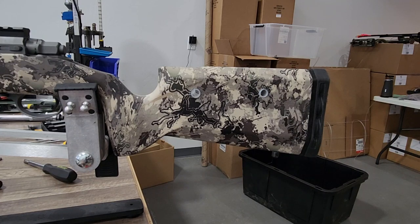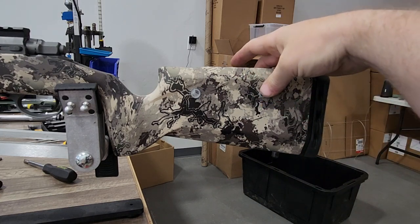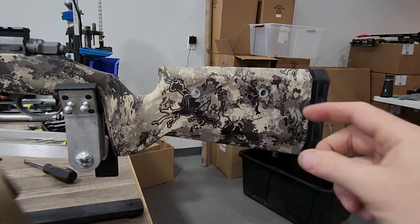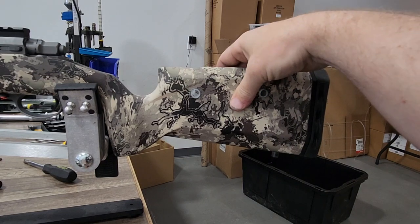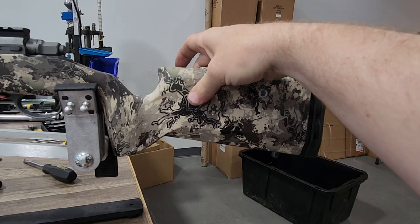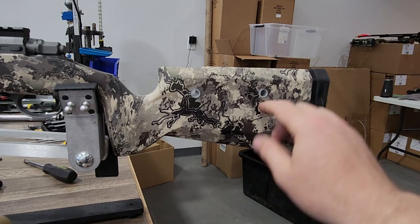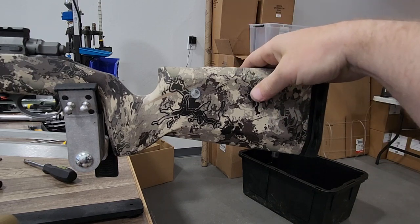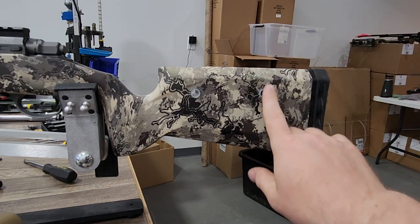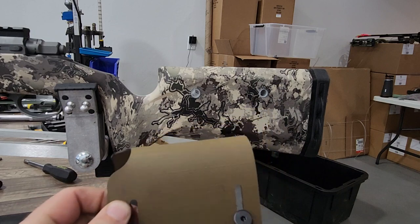What you want to do is leave the spacers about a sixteenth of an inch long on both sides — you want them to stick out from the stock just a tiny bit. That way, when you tighten the screws, you're not applying pressure directly onto the hollow stock, which can flex and crack it. These spacers carry all the clamping pressure instead of the stock. So cut them so they're two sixteenths of an inch wider than the stock total, bevel the edges, and install them.